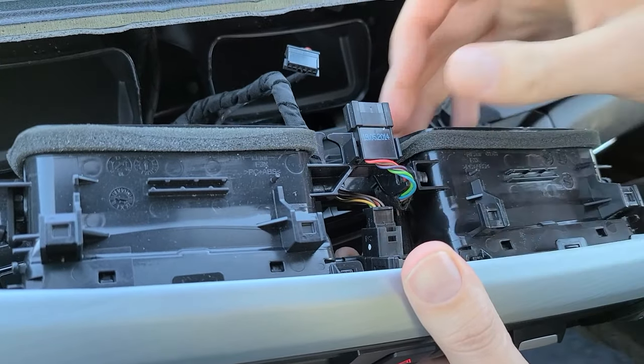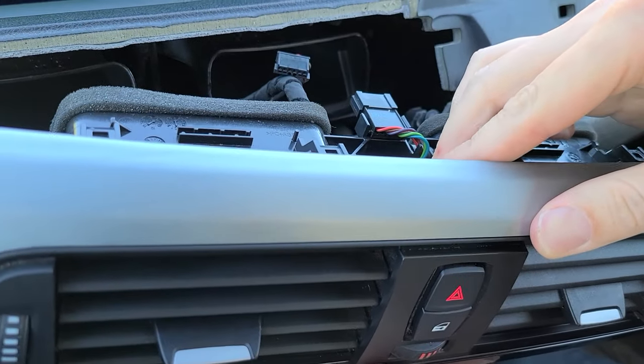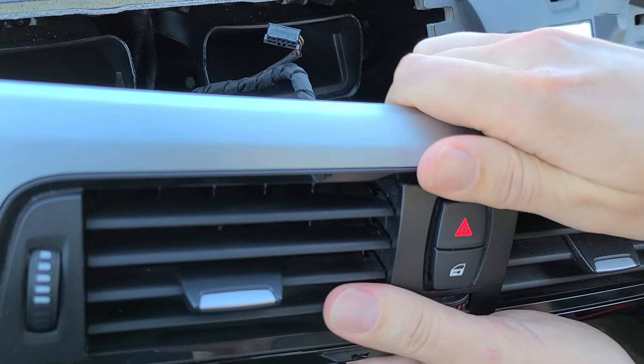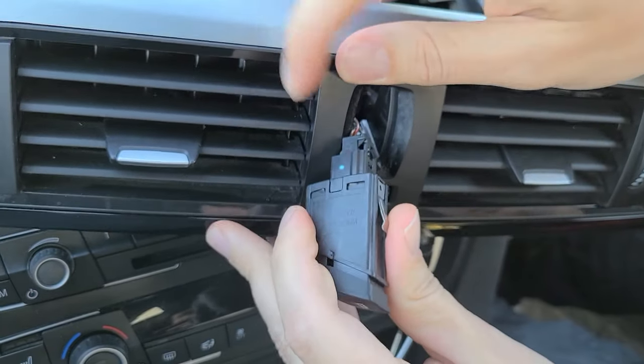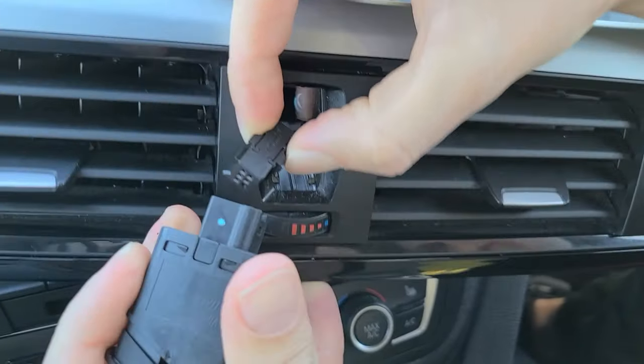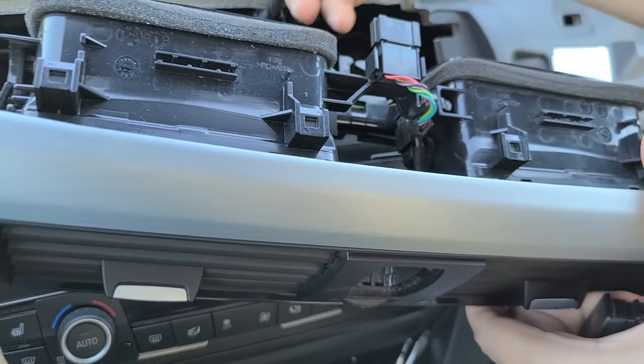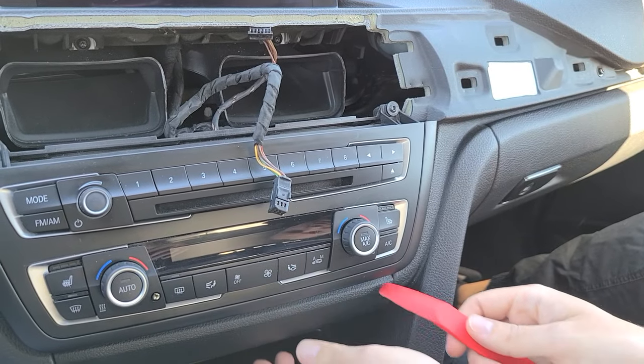The second connector is hard to reach, so we're going to pop out the switch. Use your finger from behind and pull it out. Underneath there's a clip — once you clip it, you can remove it and maneuver the cable out. Again with our panel removal tool, we're going to get in here and pop this panel down.